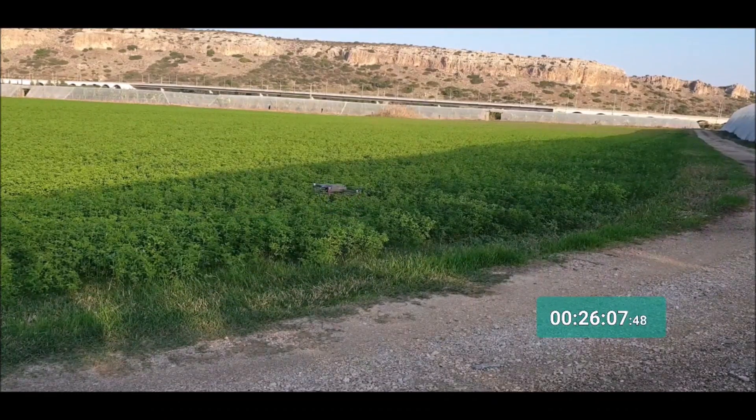The DJI Mavic Pro lasted for 27 minutes, so it's interesting to see if the new Mavic 2 Zoom will pass the old Mavic Pro.